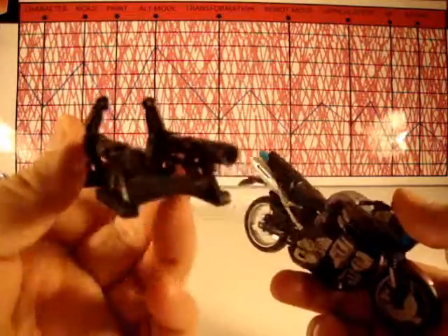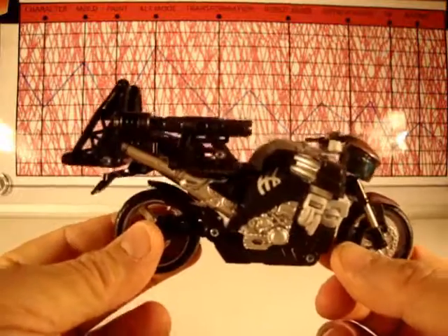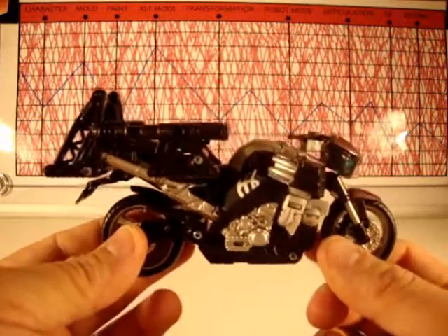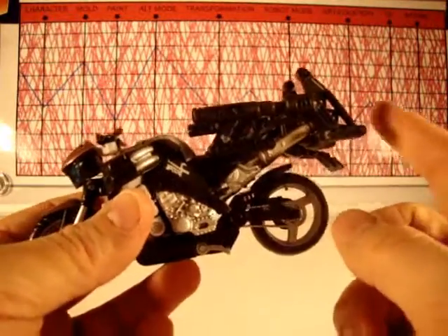She also comes with this accessory that you can attach to make a gun weapon of sorts, though it doesn't really want to stay — it pops off very easily. That's like an attack mode, but we'll get to why we need it in a second when we get to transformation.